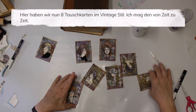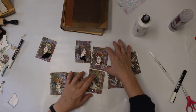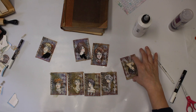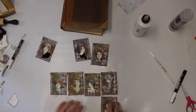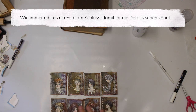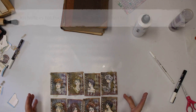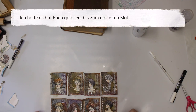Here we are — I have eight new ATCs! This is a vintage style which I really like from time to time. As usual, there's going to be a close-up picture of all the ATCs so you can see the details, which is kind of hard to see in the video. I hope you enjoyed and I hope to see you soon again — take care!